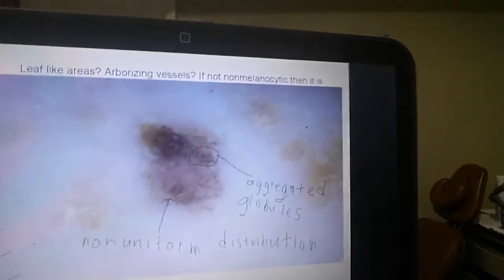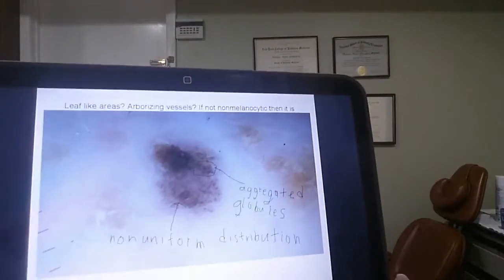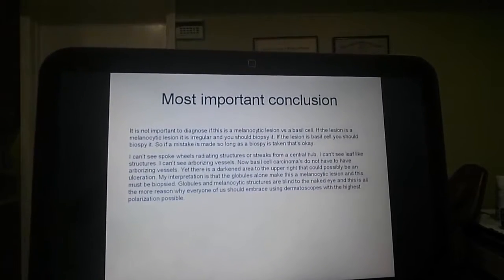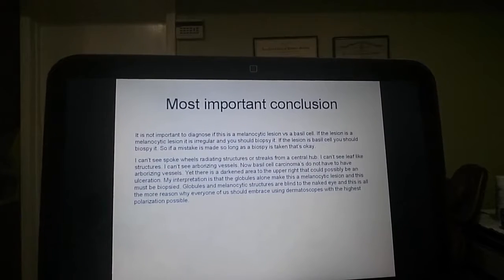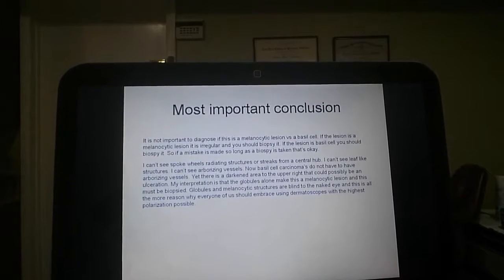You have a couple of aggregated globules and a non-uniform distribution. See the non-uniform distribution down here? Looks irregular. It is not important to diagnose if this is a melanocytic lesion versus a basal cell. If the lesion is melanocytic and irregular, you should biopsy it.